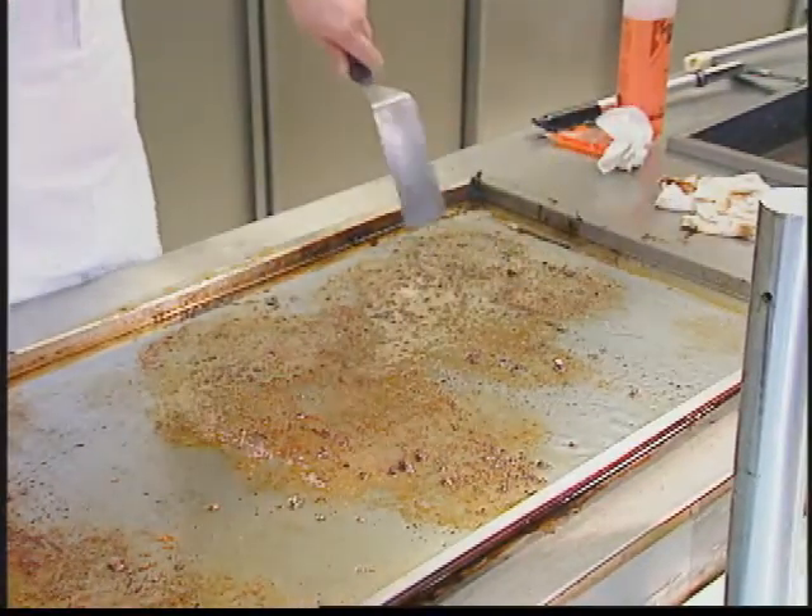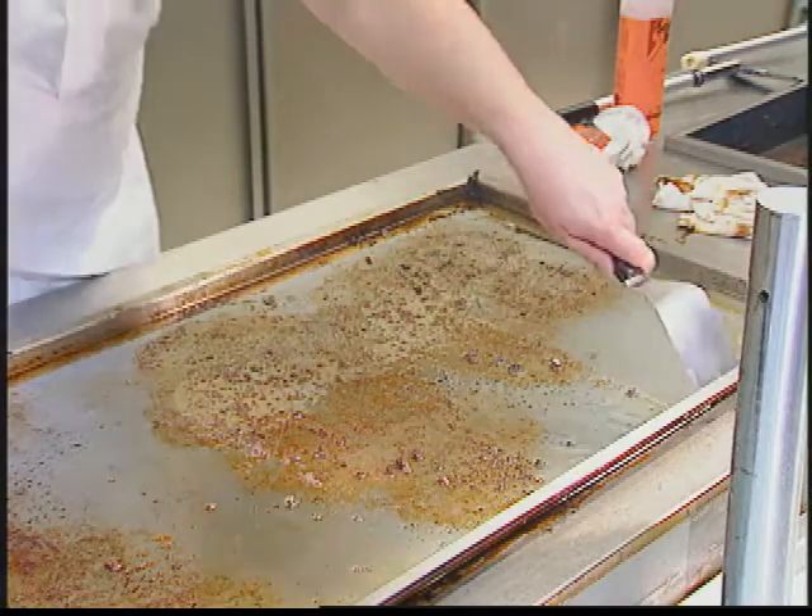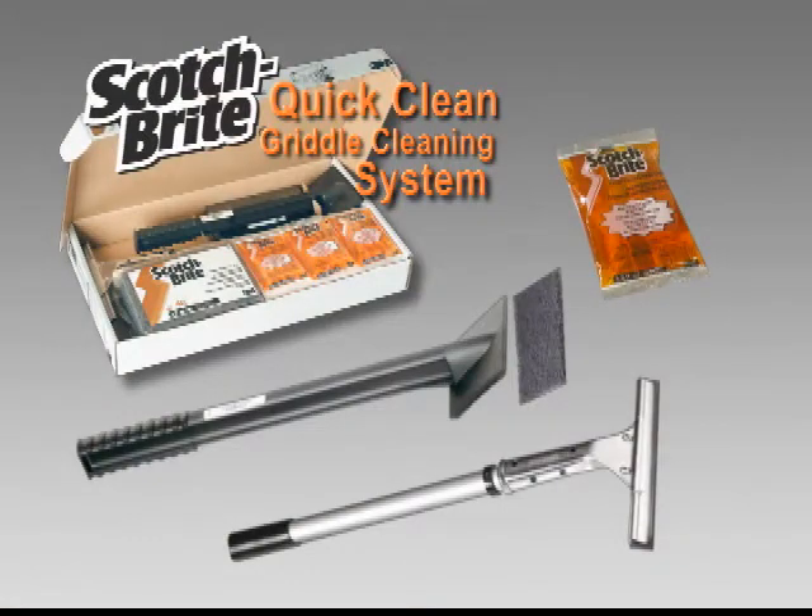It's a dirty job, but thanks to 3M, you can typically do it in half the time, turning this into this. Finally, an advanced system so innovative, you'll see griddle cleaning in a whole new light. Introducing the revolutionary Scotch-Brite Quick-Clean Griddle System, proudly presented by 3M Food Services Business.